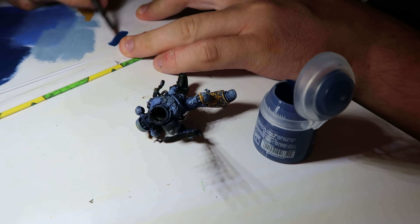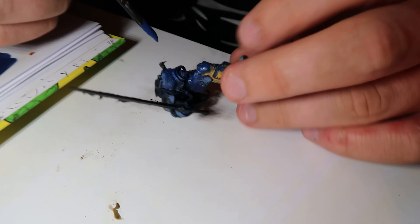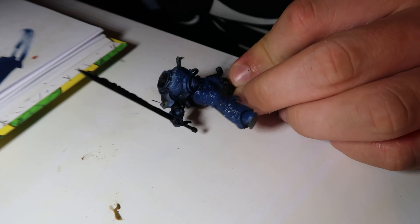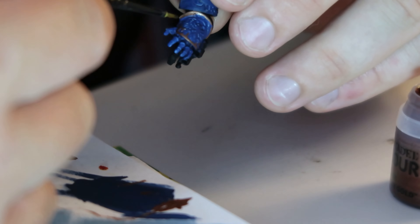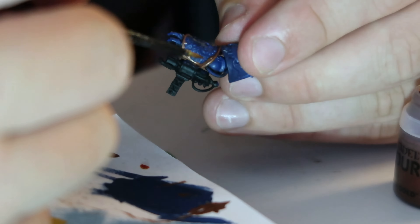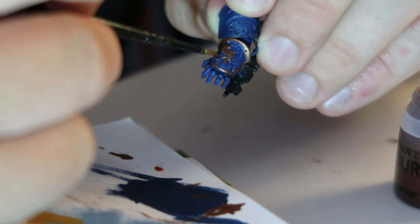Actually, it didn't look good at all. So I went back to the start — got my Kantor Blue for that darker undercoat and started slapping it all over the model, covering the highlights, the details, the shadows, everything. Then I went in with Balthasar Gold and went mad on those details. Not sure why I ignored the Games Workshop recipe to start with, but I'm in there now — dark undercoat and Balthasar Gold to get those details in.